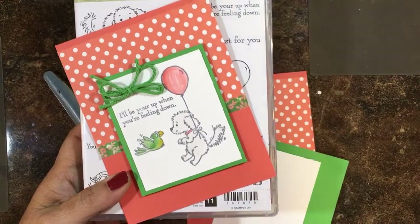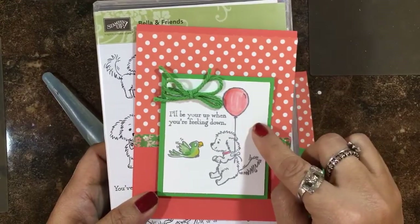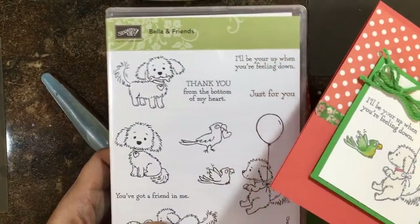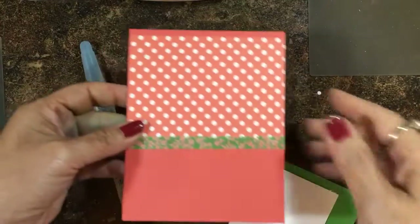Hi everyone! It's Lisa Brown with InkandInspirations.com. Thanks for joining me today. In this video I'm going to be putting together this card using this adorable Bella and Friends stamp set from the Stampin' Up! Annual Catalog. And I'm going to show you what we need to get started.